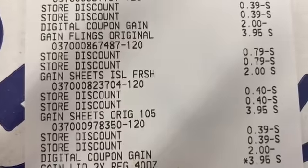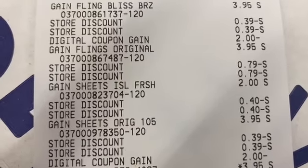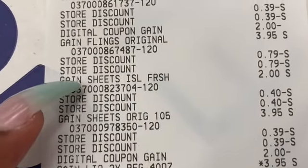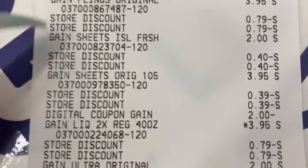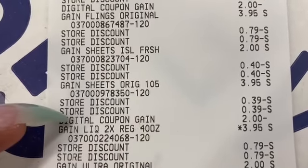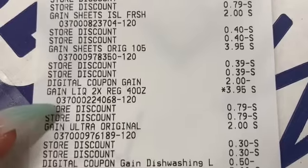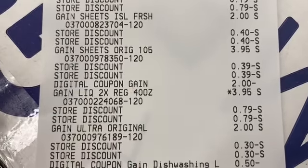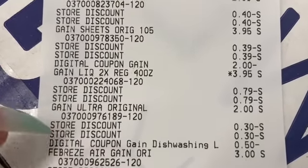My subtotal was $31.45. Let's look at this together — the Gain Flings $2 off applied, I had a store discount. I had two coupons on there but for some reason it didn't take both of them. We got the Gain dryer sheets $2 off, and the Gain liquid had a digital $2 off. The other Gain coupon attached to the liquid as well — I told you I had two Gain count coupons.